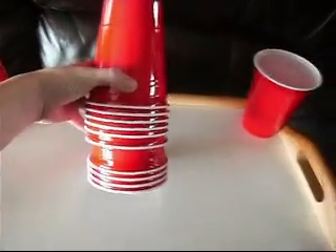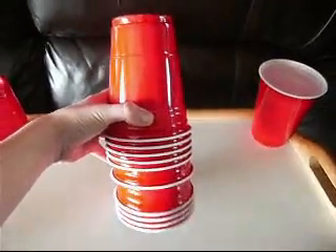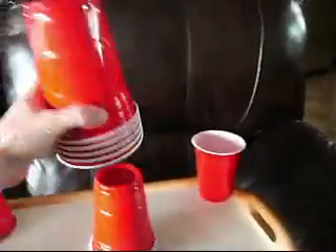For this, you are going to take five cups right here — one, two, three, four, five, six — five right here, take four over here, take one right there.